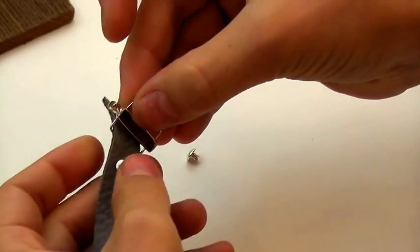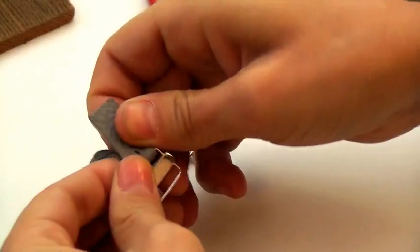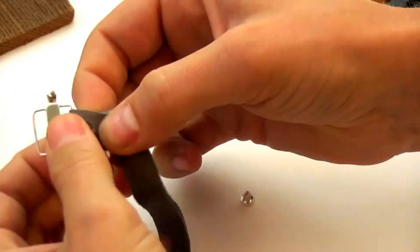And now we're going to thread the leather through the clasp, and then push the second hole onto the rivet to secure the leather onto the clasp.